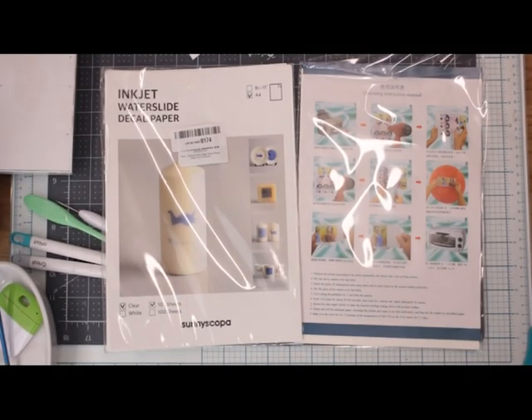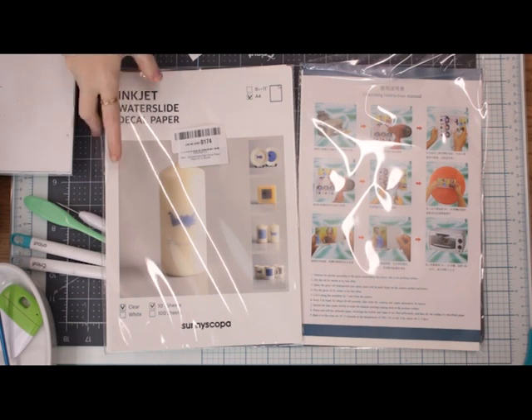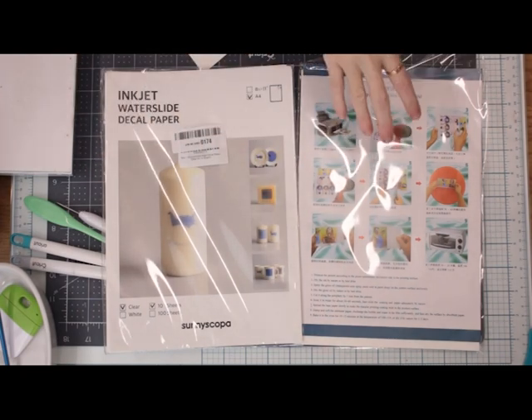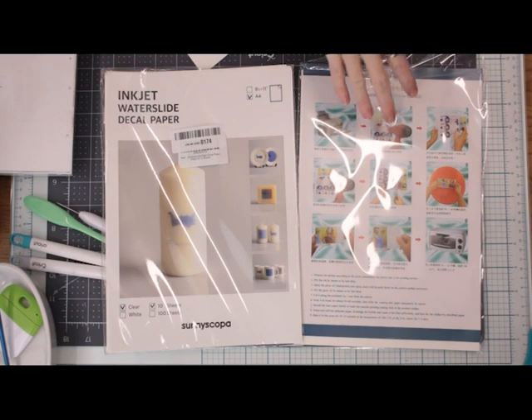I've got two inkjet papers which I find work really well. There's this one, which is the Sunny Scoper one, and I find the print quality on this is slightly better. However, it is more rigid than the other one, so the transference process can sometimes be a little bit tricky. The print quality on this one is very good, but I do feel the Sunny Scoper has a slight edge. However, this other one is a little bit easier to transfer.